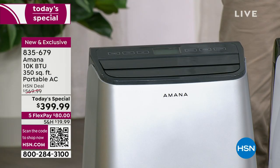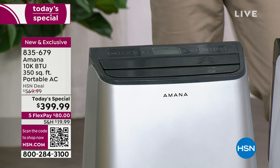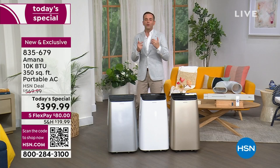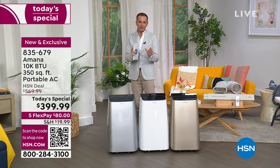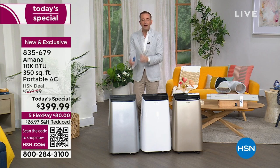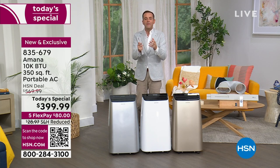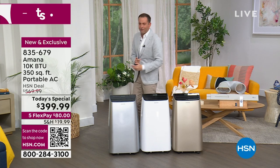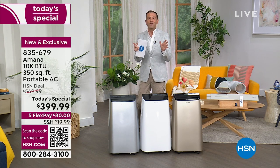We're going to talk about how this machine can roll from one room to another, how you need zero tools to install it, and how you'll have it up and running in seconds. We'll talk about how you can set the temperature and it will get your room to that temperature and keep it there. We'll talk about the timer, the swing function, and everything.